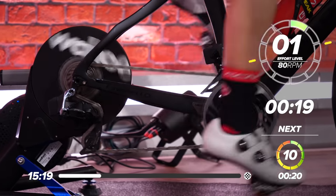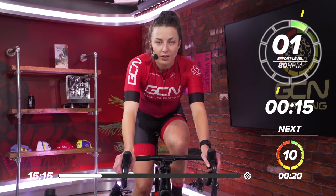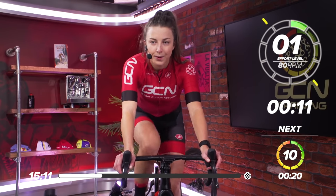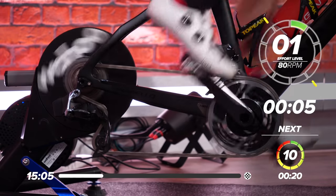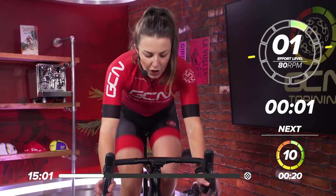You might want to get in your big ring for this effort. Get in a big gear. You might want to get out of the saddle and sprint for the first five, 10 seconds. In 10 seconds, going for that effort. I'll give you a countdown. Ready? In three, two, one. Sprint.